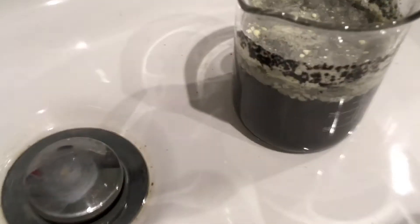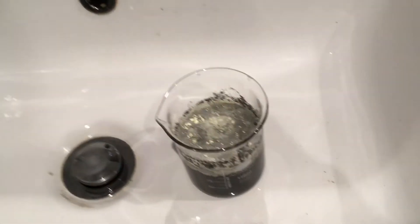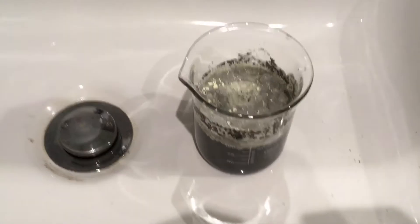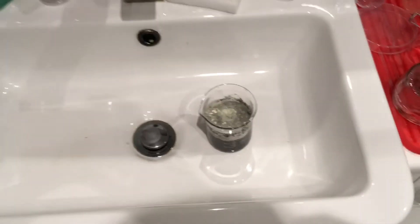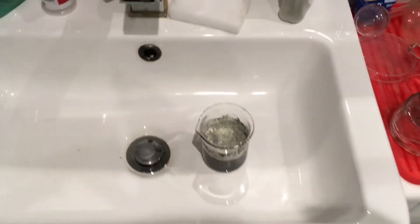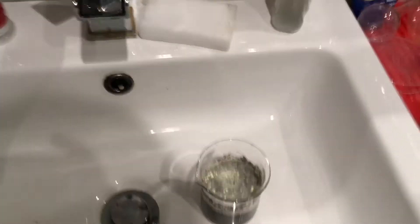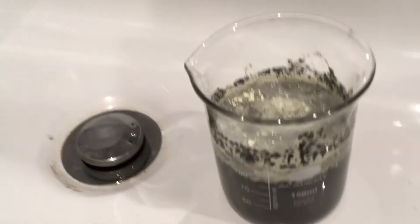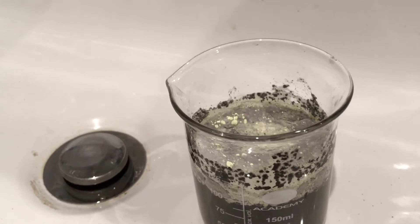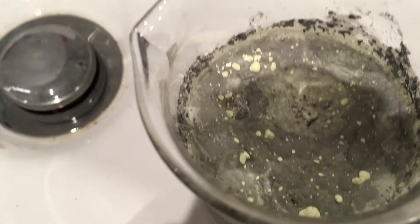We get to this point in the experiment where it's separated. There is this murky layer and there's the sulfur on the top, but what I really didn't want to have to do — I'm going to have to stop the experiment, because it just smells so horrible. The ventilation isn't very good, and there's just this smell of sulfur everywhere. It's just horrible, it's just not nice.